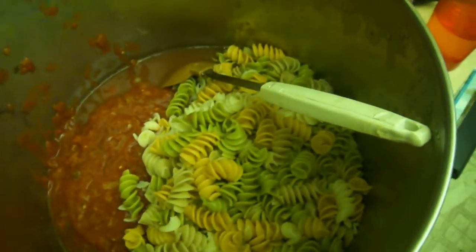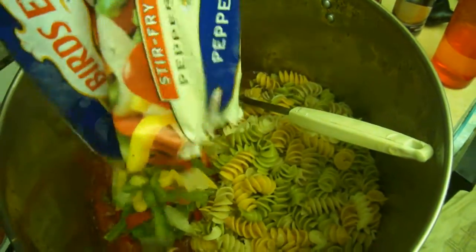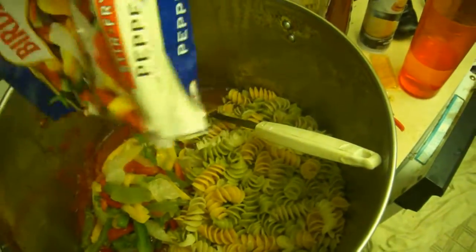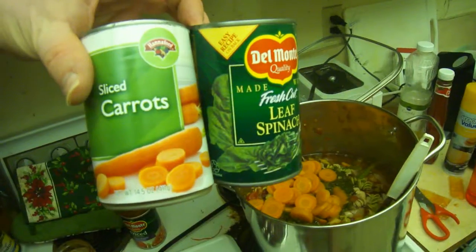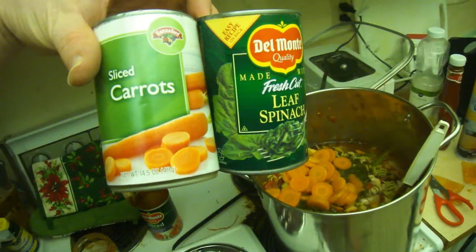I added in the pasta. Now I've got two bags of stir-fried vegetables. I also added some carrots and some spinach here.